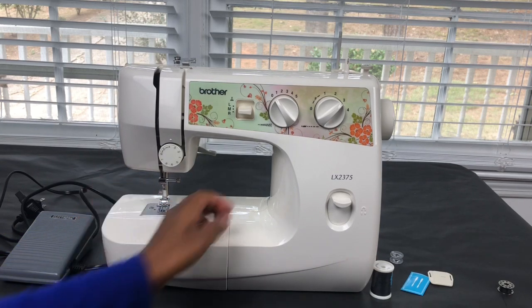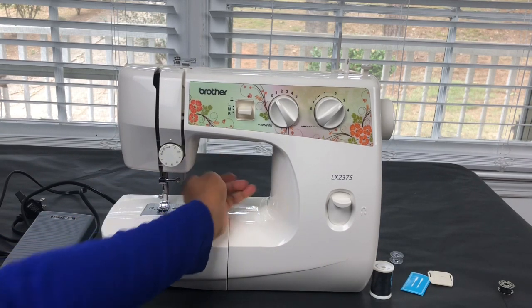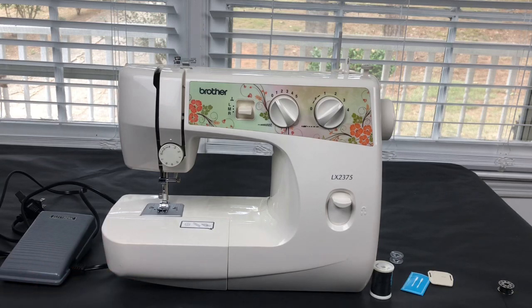This is the lever that puts the presser foot down — it is called the presser foot. Whenever you are sewing, it has to be down, so you press your lever here and put it down before you start sewing. That is it! I have explained the entire Brother XL2375 sewing machine. Check us out for our other tutorials where we'll teach you how to thread the top as well as the bobbin. Thank you for watching — let us know if you have ideas for new topics or tutorials, and subscribe!